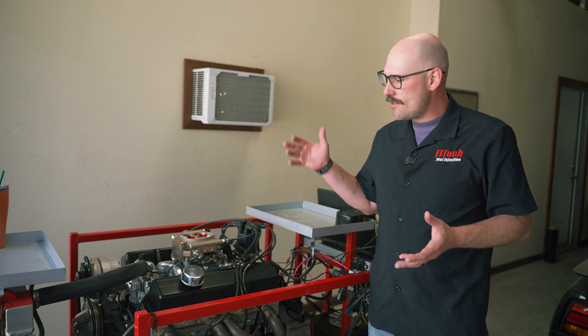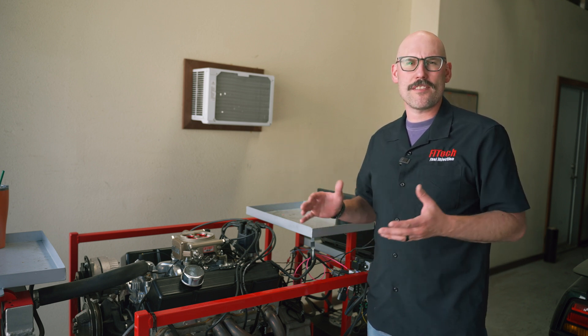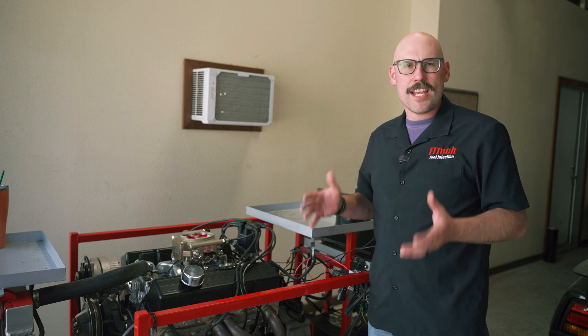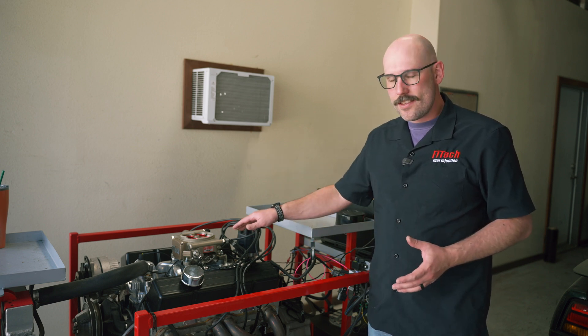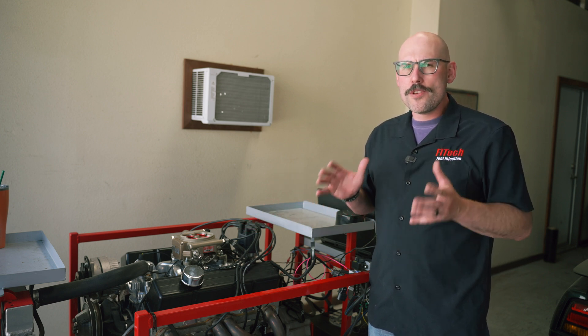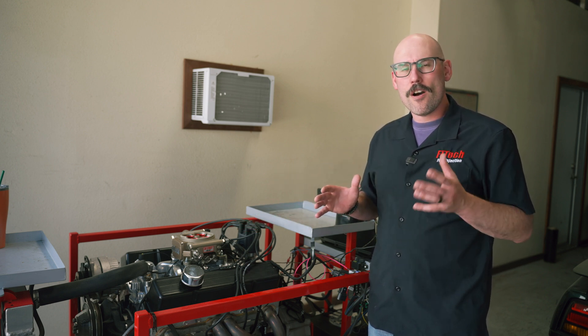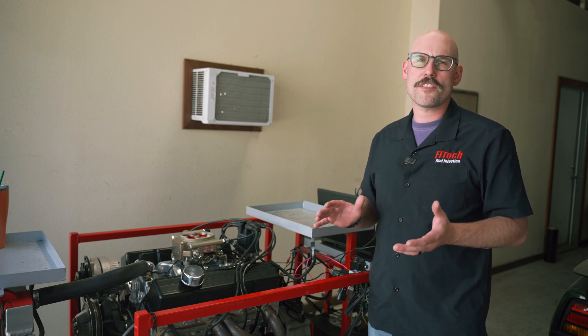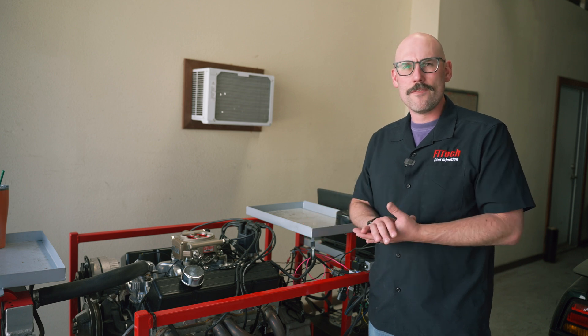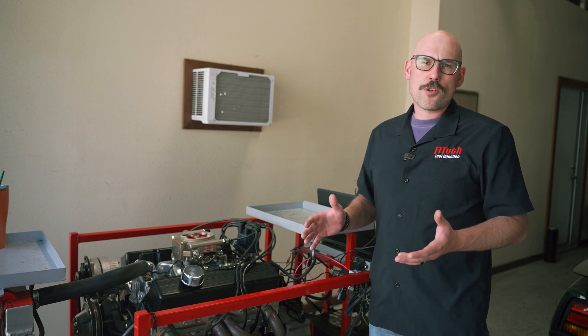That concludes how to update the software on one of the throttle body EFI systems. When it comes to an LS system or one of the port injection systems, the process is effectively the same. I hope that answers any questions you have about updating the software. If you have questions, refer to our 'Do You Need a Software Update?' video also posted, or contact our tech support line and they can help you determine if you need a software update.